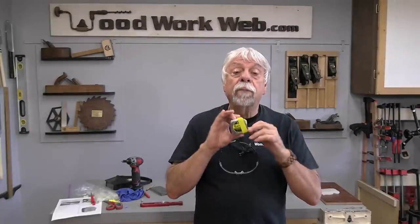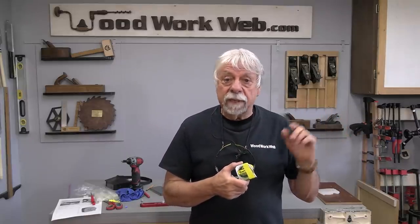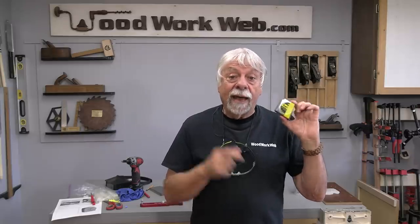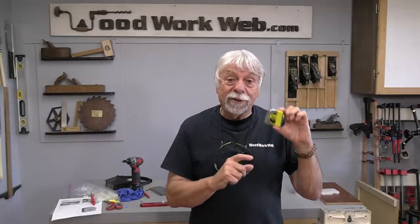That concludes my video for today. As I mentioned, I'll link to a video I did some time ago on measuring tips and tricks — it's been very popular and people often mention what they've learned from it. Maybe you'll get some ideas for more tips and tricks you can use in your own workshop. I'm Colin Kinnett for WoodworkWeb, thanks for watching.